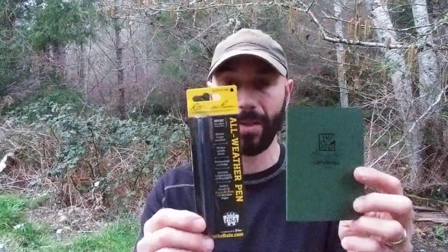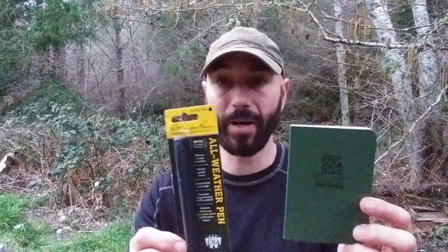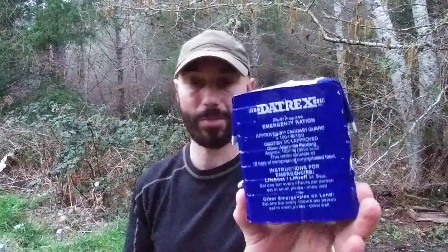We got a Write in the Rain notebook and Write in the Rain pen — very, very good thing to have. We got a Daytrex ration bar, 3,600 calories. This one is past its current date, but I will make sure I include a current date one for you guys. This one's expired, even though it's not really expired because I keep them in food storage and they're just fine.